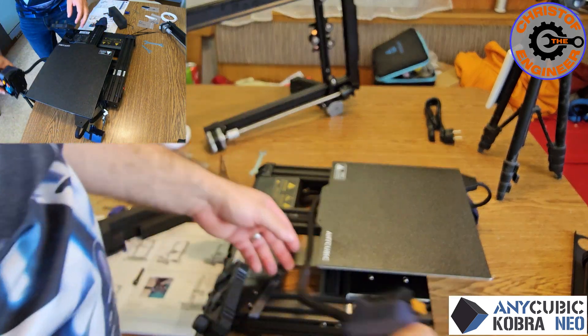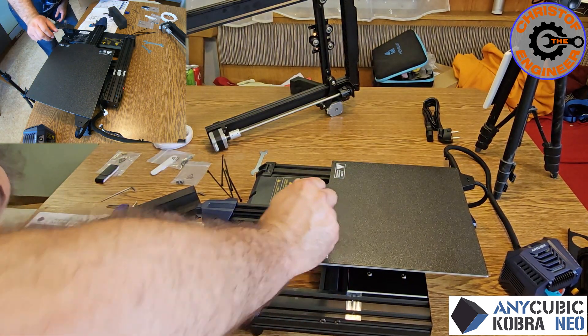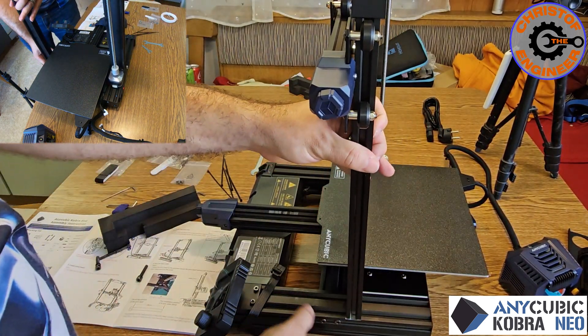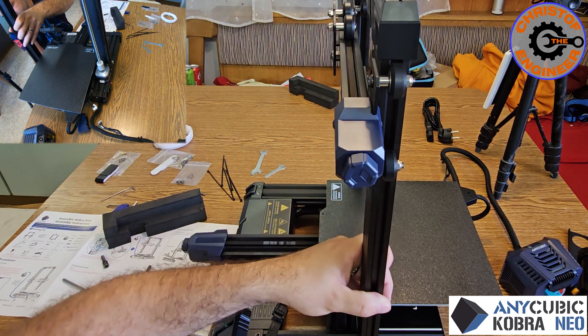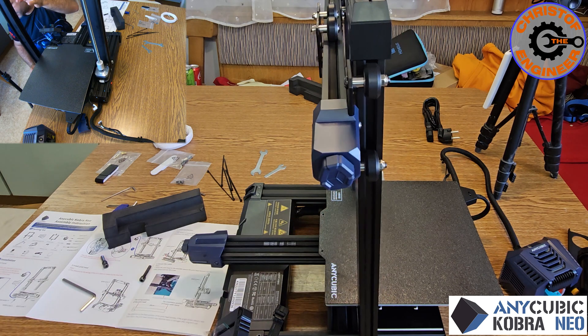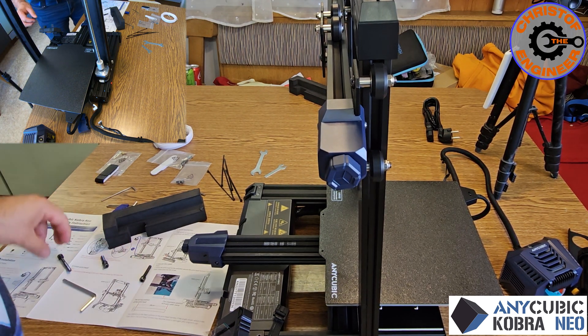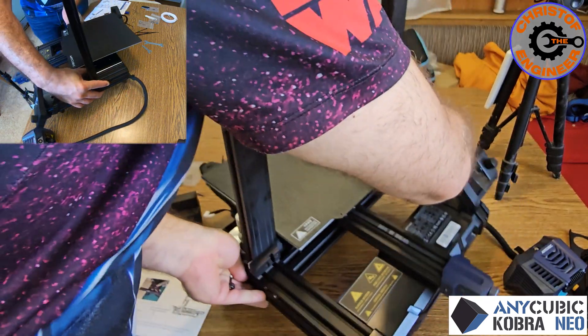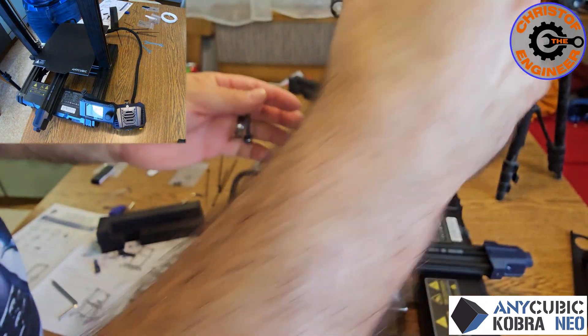Now the problem — the mistake I made is I have to bring it back. Now I can assemble it back. It was just a stupid mistake from my side, starting to assemble without looking first. I usually don't read instructions and sometimes that costs a little time. I'm glad that nothing got damaged, but it did cost a bit of time.